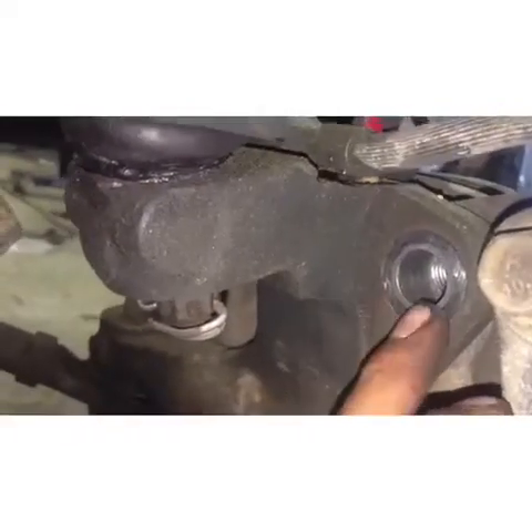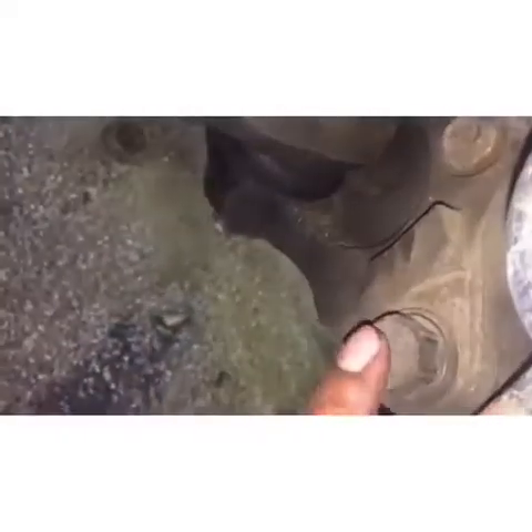We're not going to take the caliper off, but we're gonna take the bracket off. We're gonna take this 21 millimeter bolt, this other 21 millimeter bolt, and go ahead and take this 10 millimeter bolt on the brake line hose. And I got it loose.